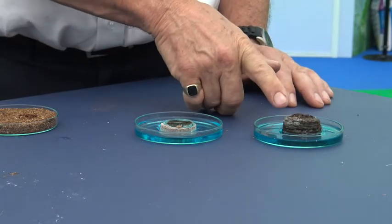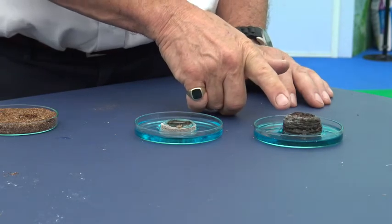It's almost immediate on the one, and the other one is still quite dry and taking some time to soak it up.